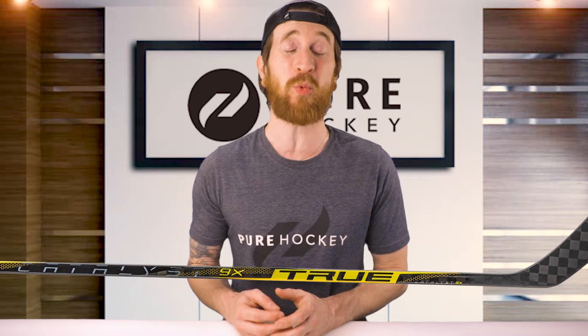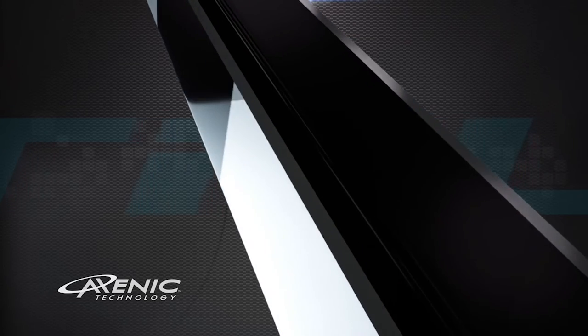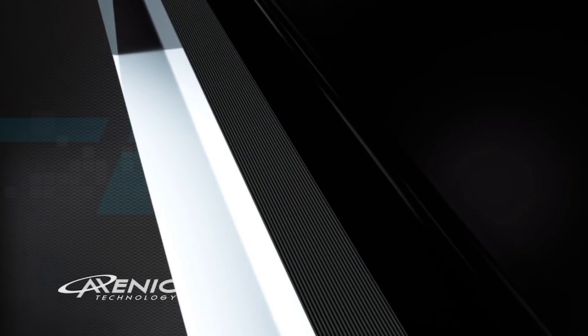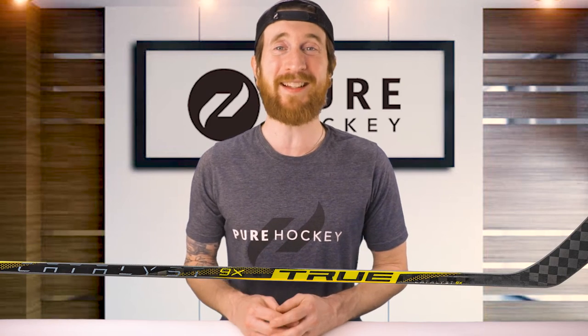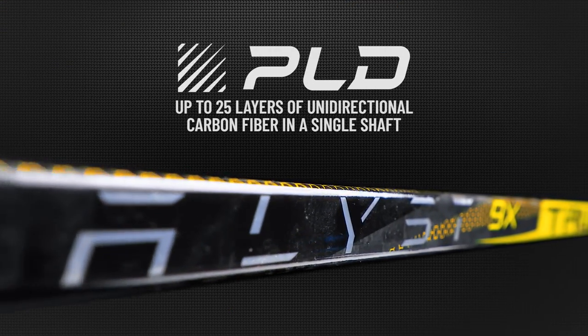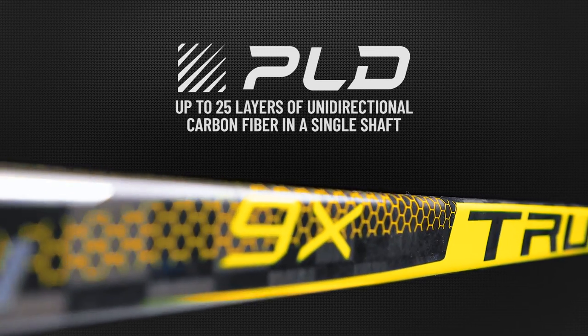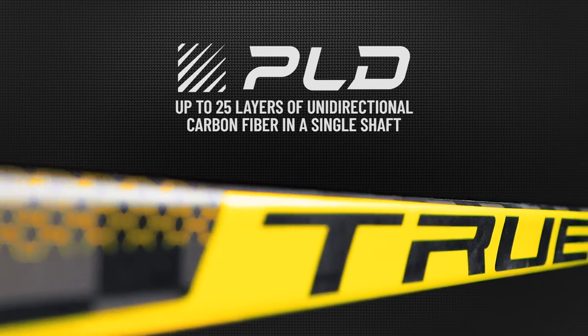Now let's get into the technologies. Starting in the shaft, we're getting True's Xenic technology, carried over from the XC9. This process combines a compression molded shaft into a True one-piece stick, resulting in a seamless build. Next for shaft technologies, we have Precision Laminate Design, or PLD, taking over for SmartPly. In this process, True angles their unidirectional carbon fibers in up to 25 layers, which adds to the weight reduction while increasing impact strength.